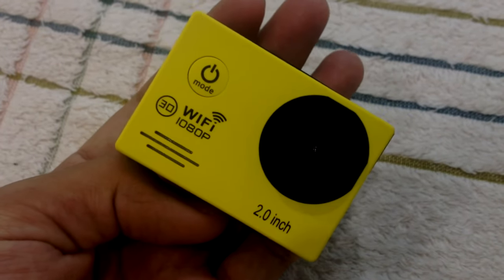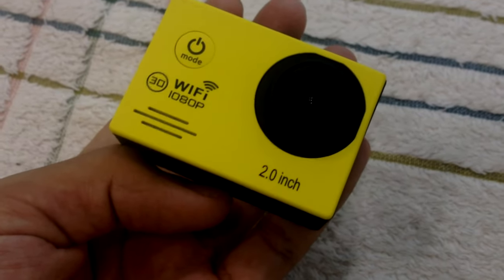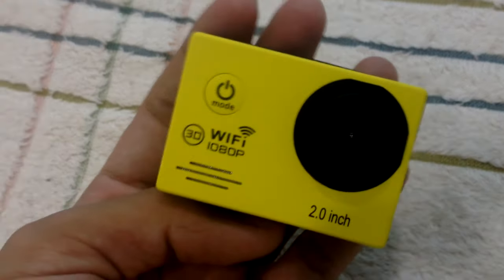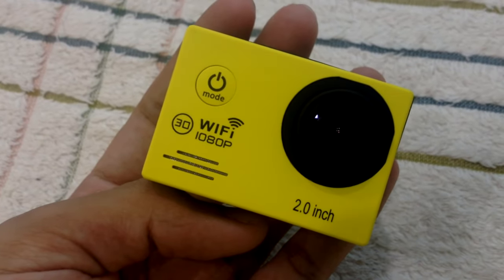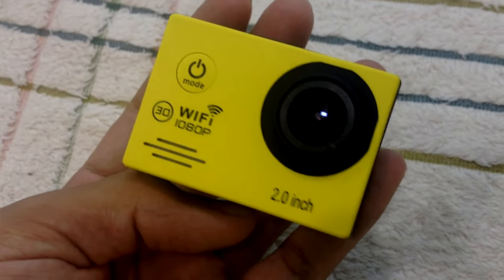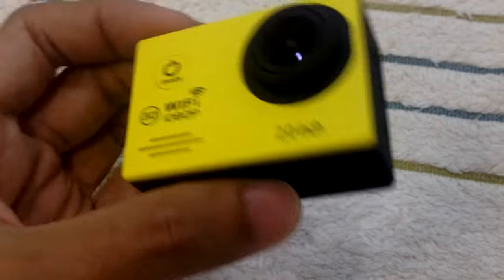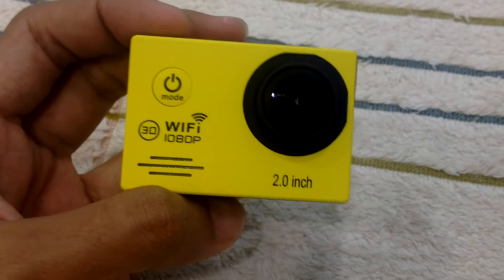I've tested it by taking a few shots and a few videos from this camera, and it turns out pretty cool compared to my fake one. I'll show you the recording from this sports cam later on. I hope you enjoy watching this video.